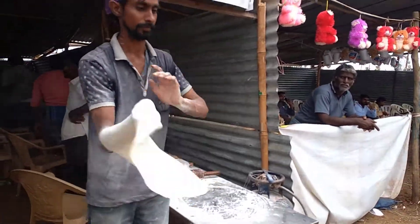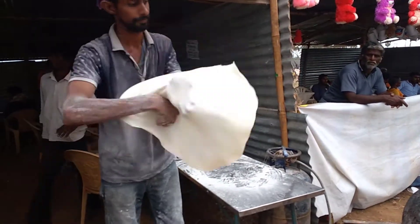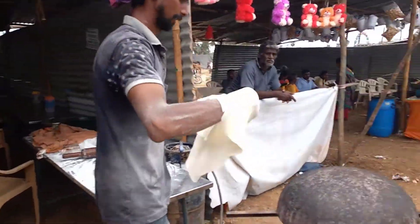I'm going to show you how to cut the handle and pull it off. The handle is open. We will be able to cut the handle.